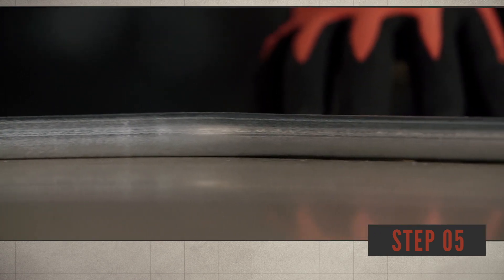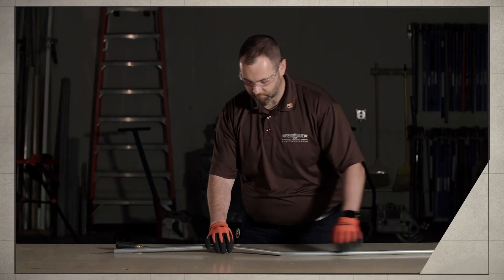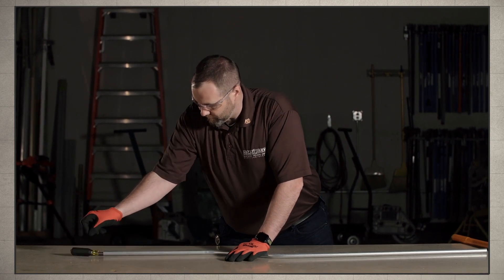Step 5: verify the dog leg has been eliminated. By using this tip you will quickly eliminate a dog leg.